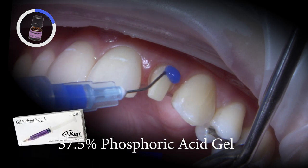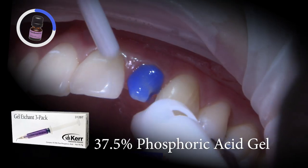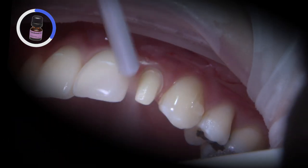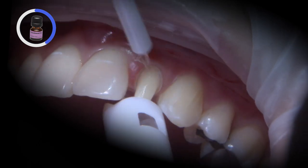Then I treated the tooth with a 37% phosphoric acid etch for approximately 10 seconds, followed by copious water rinse for 20 seconds and air dry, leaving the dentin moist. I avoid desiccating the tooth that might cause post-operative sensitivity.